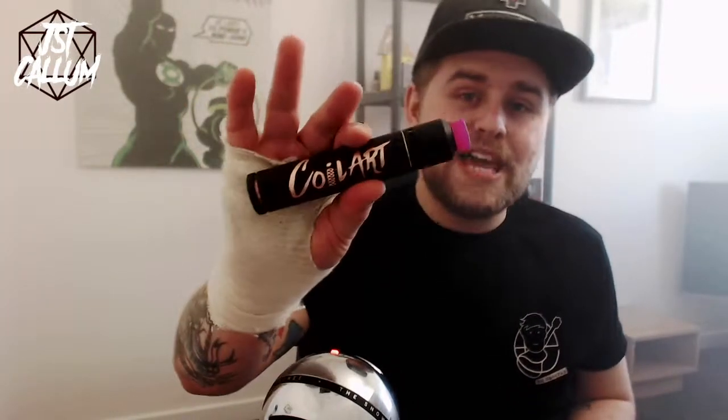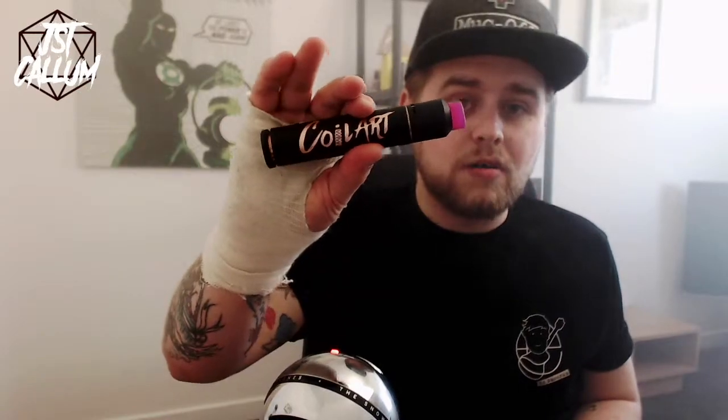Alright guys, what's going on? Just Callum here, and today we're having a look at the Mech Mage Tricker Kit by Coilart. Today we are having a look at the Mech Mage Tricker Kit by your buddies over there at Coilart. First thing I need to say is this is a fantastic mod, a fantastic starter mech mod kit.